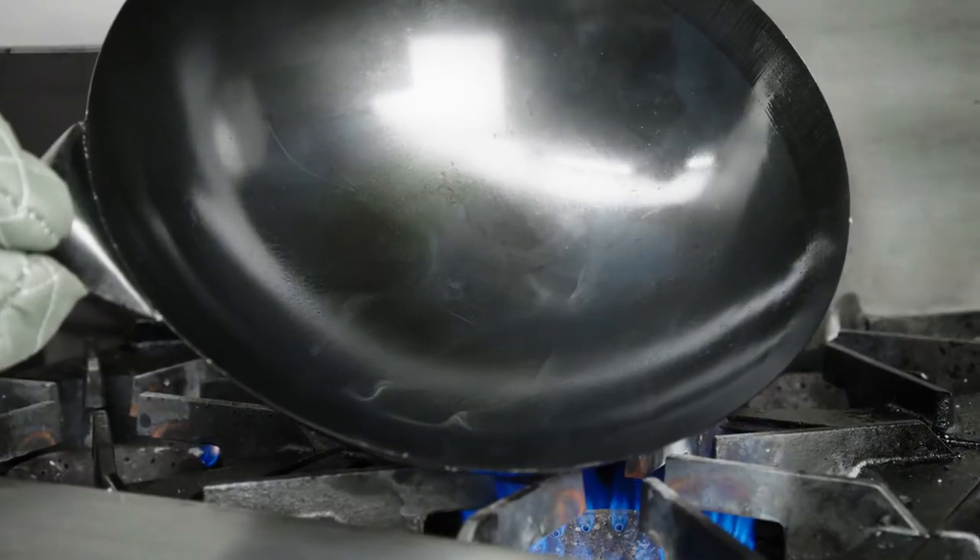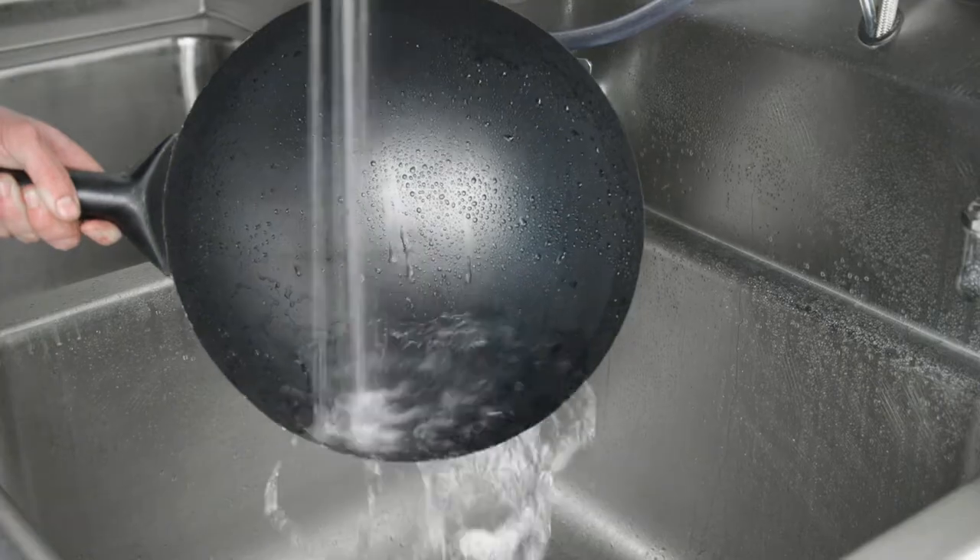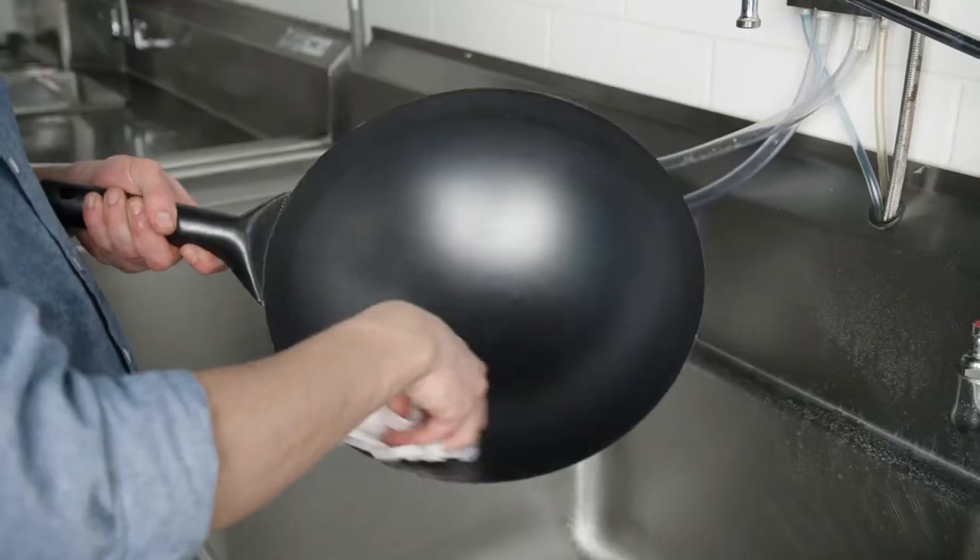You must season woks made of cast iron or carbon steel before you cook with them to prevent rusting. Before you season your wok, make sure your wok is clean and dry.